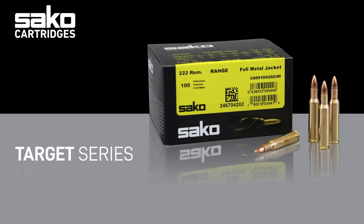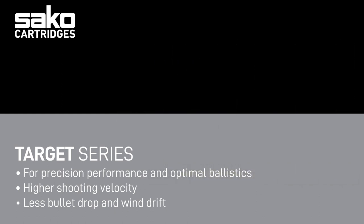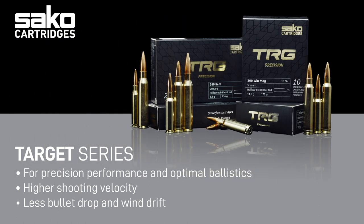The target line, labeled in gray, consists of products which are entirely focused on optimizing precision and flight ballistics. Selected components, bullet structure, and loading methods are all optimized for ultimate consistency and precision. With these bullets, the expansion capabilities are not that relevant.